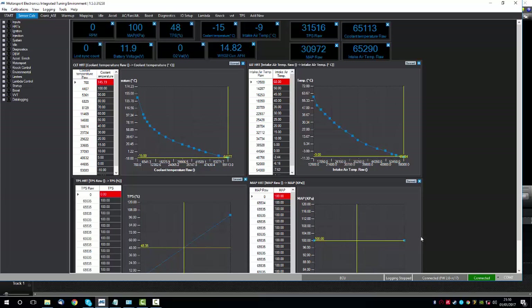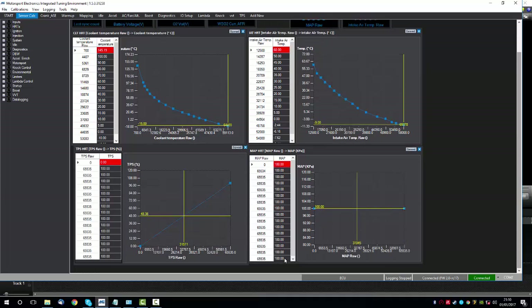We also have the MAP sensor. This vehicle is going to be used on throttle bodies, so it's not going to use a MAP sensor. You can see here we have set all of the numbers in this list to 100, meaning the MAP sensor will play no part in the tuning.